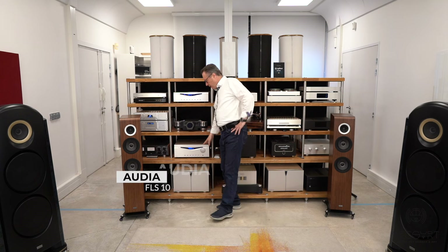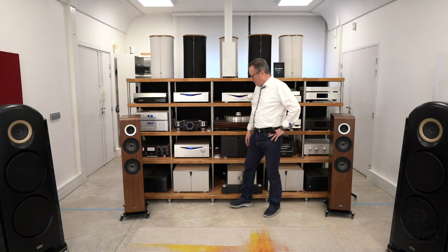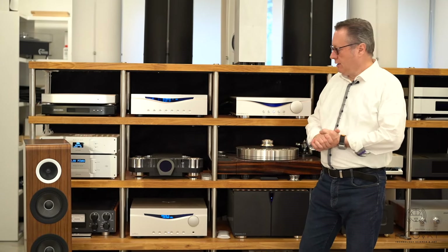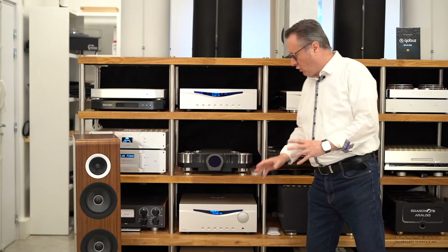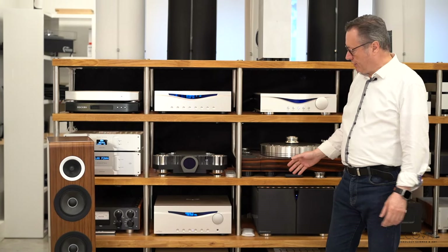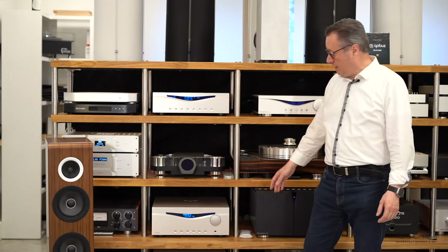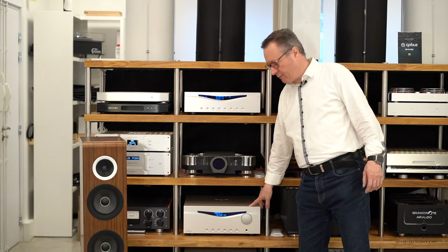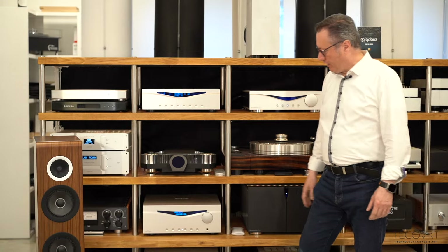The integrated amplifier is an Audia FL-S10. The FL-S10 has been completely redesigned — absolutely everything is different from what it used to be. We can consider that it has now reached maturity; it's a complete system that can do almost everything and drive everything. For example, an American distributor of DeepTik is using it in his demo everywhere, and Magnepan also recommends the use of Audia because it's really full of current and doesn't stop in front of anything.